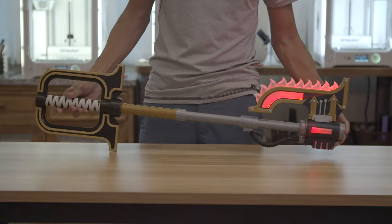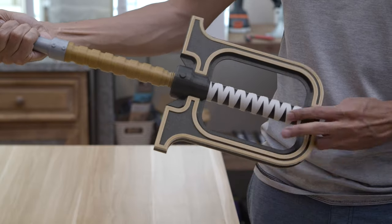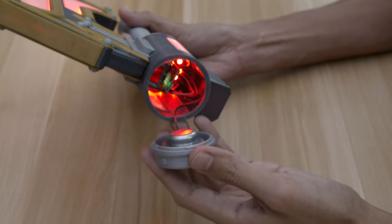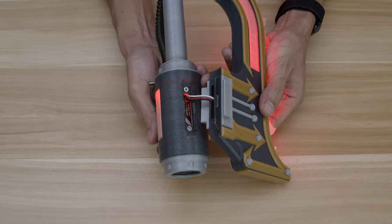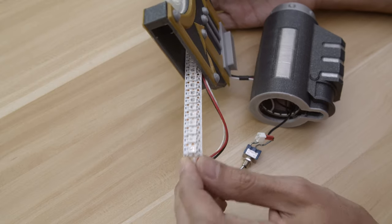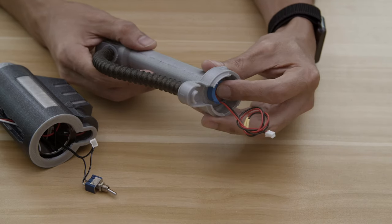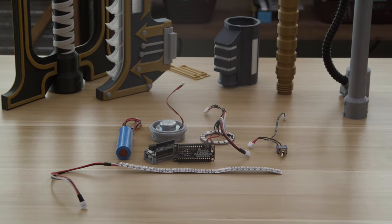We designed and 3D printed the parts so the assembly snap fits together. Parts like the tubing and handle have screw-threaded ends so they're easier to connect. The electronics are also easy to get to so we can recharge the battery or update the code. The blade can be detached for transporting or storage. The modular design makes it so we can swap out parts if needed. Most of the electronics use quick connect, so it's very much a plug-and-play circuit, making installing the components much easier.